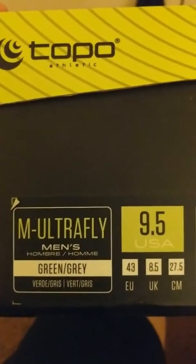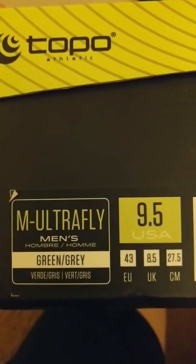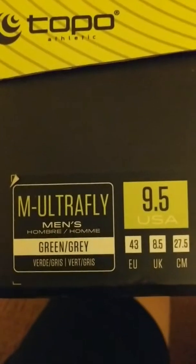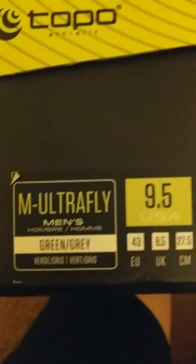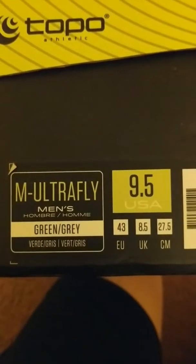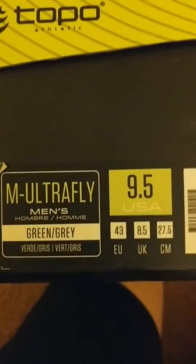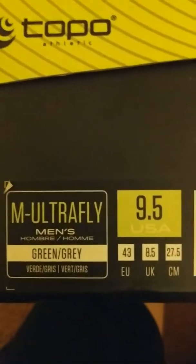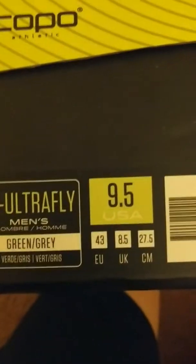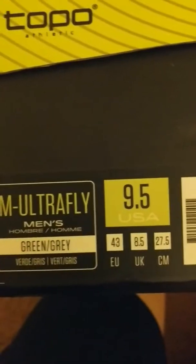Topo is run by the guy who was basically behind the Vibram Five Fingers — my wife is a big fan of that shoe. One of the reasons I decided to try Topo was it was recommended on a website for runners with wide feet, and I do have a wide foot. It was suggested I order half a size up, and since I usually wear a size 9, I got the 9.5.